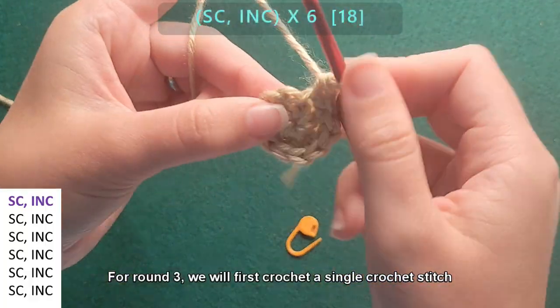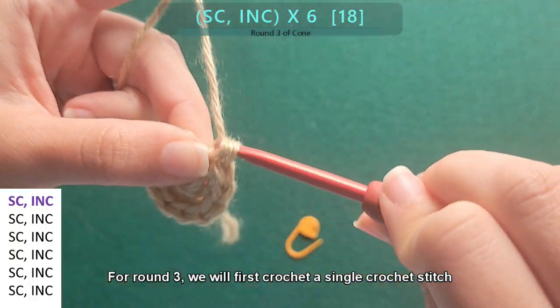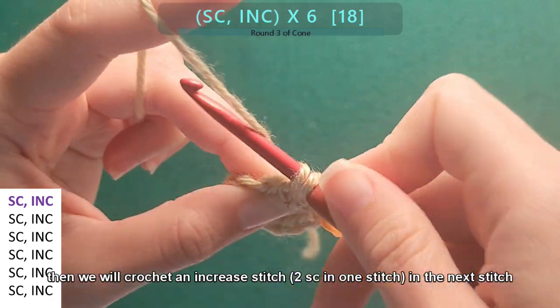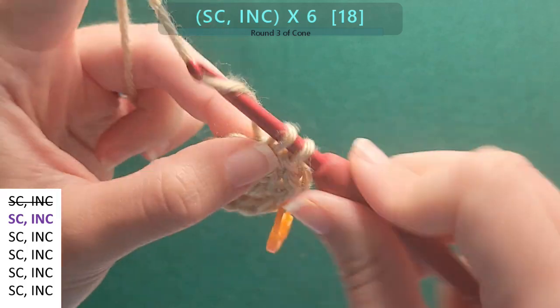For round three, we will first crochet a single crochet stitch, then crochet an increase stitch into the next stitch — that's two single crochet stitches in one stitch. Then repeat that sequence all the way around.